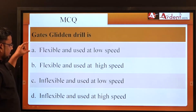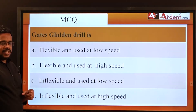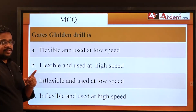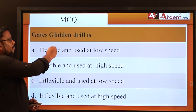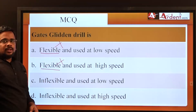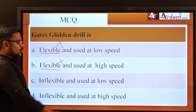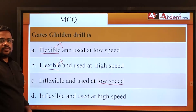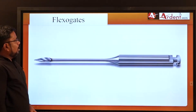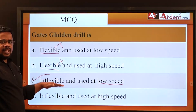For MCQs on GG Drills: first determine if it is flexible or inflexible. GG Drills are made of stainless steel, making them inflexible — so you can eliminate any options listing it as flexible. Second, it uses a low-speed handpiece rotating at 750 to 1500 RPM — not high speed. This narrows the answer to the correct option.